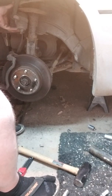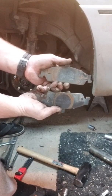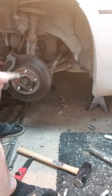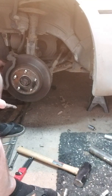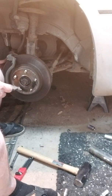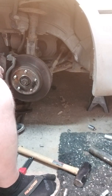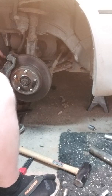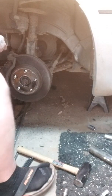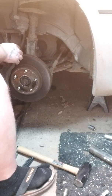Usually the piston of your caliper is towards the back, so if your brake pads just kind of fell out, look at the back of your pads. You see that ring? That tells you right there that's the rear pad, because the piston for the caliper has been sitting on that pad and kind of wore a rust ring into it. Just a quick tip if you guys didn't know that.